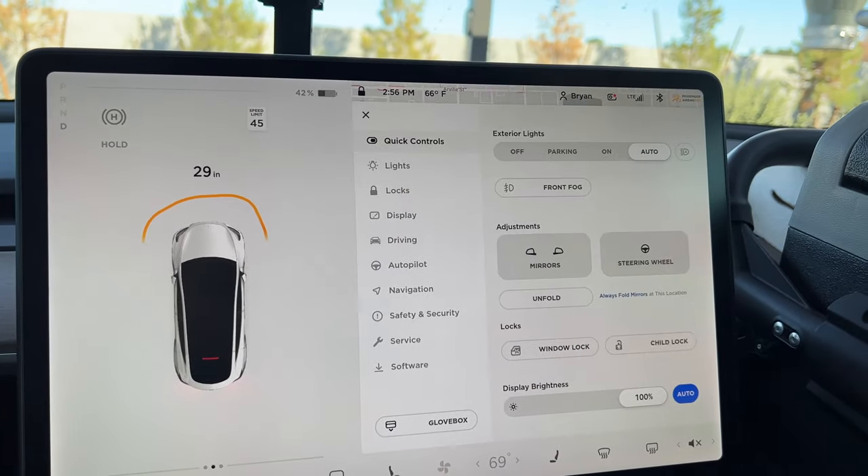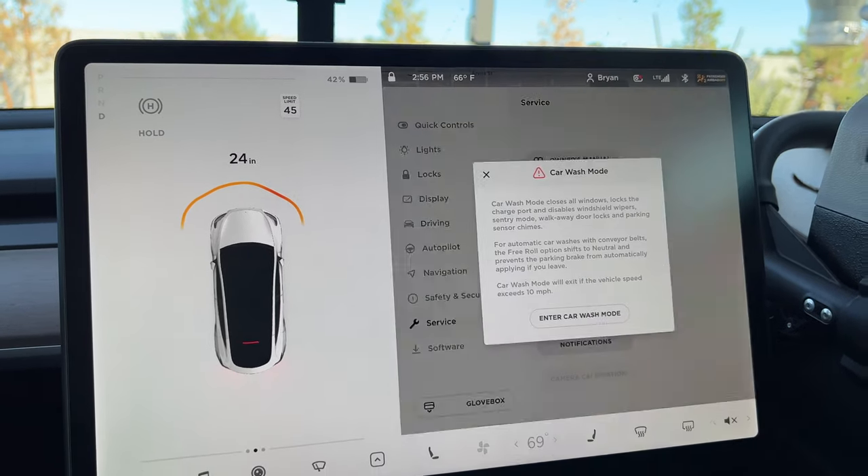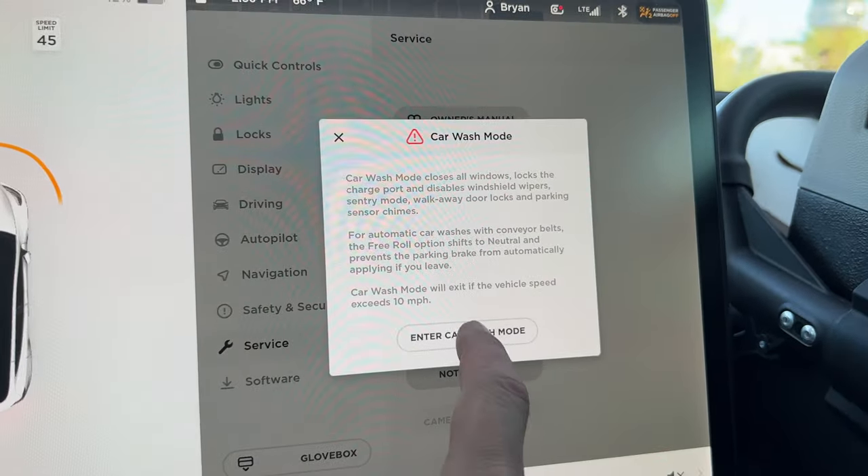That was it — it's as easy as that. You really just hit one button, and if you have a conveyor belt you hit one more, which is the Free Roll button. Other than that, just go to Quick Controls, then Service, then turn on Car Wash Mode and that's it. Let me know if you have any questions in the comments below. I'll see you in the next travel or review video — thanks for watching.